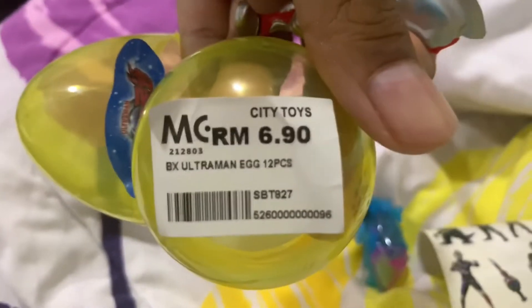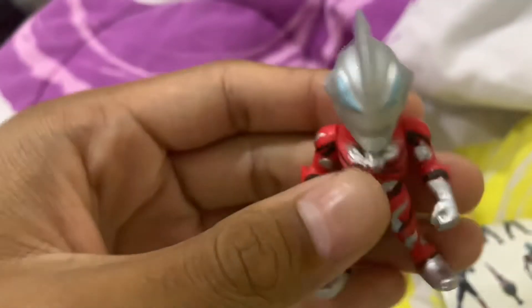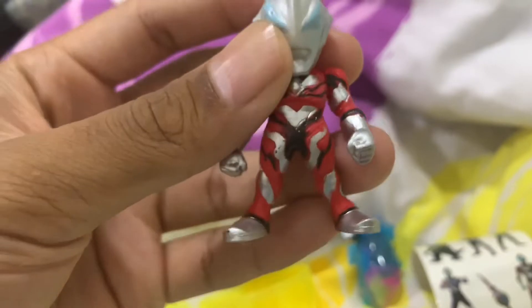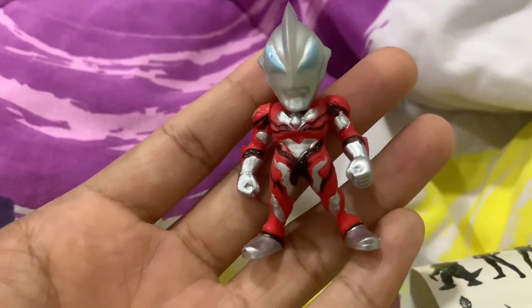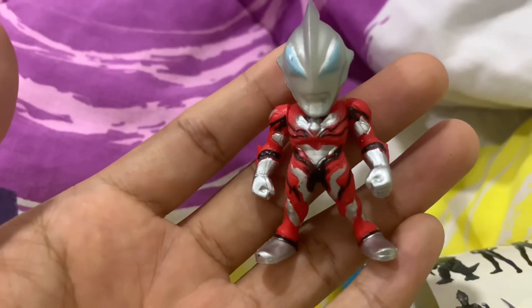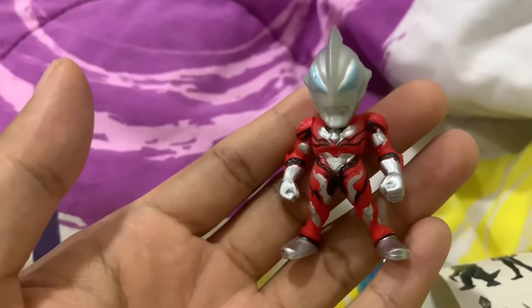It was cheap — it only cost me RM7. RM7 is around $2, so this little thing cost me less than $2. Looks kinda cool — Ultraman Geed mini toy. I wish the eyes were better, but yeah, there's a reason why it's cheap.